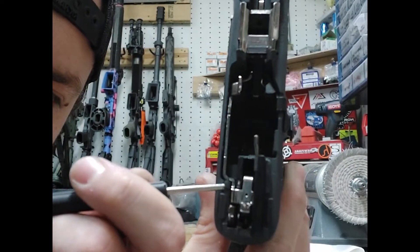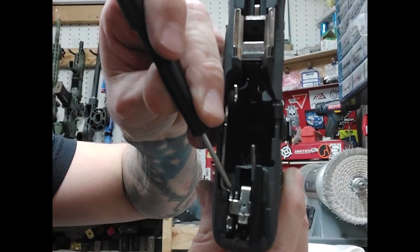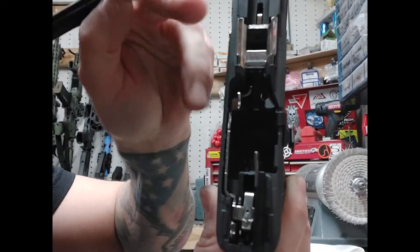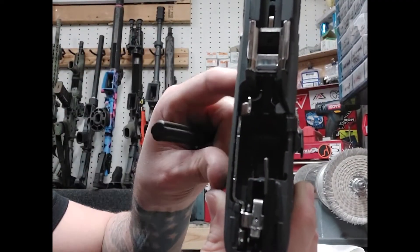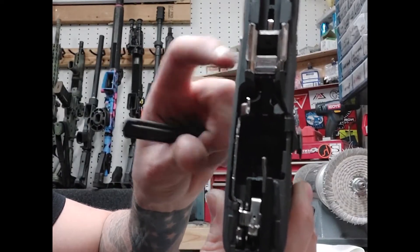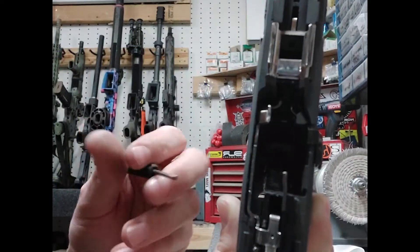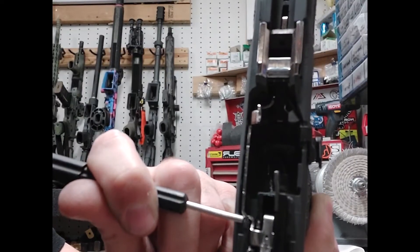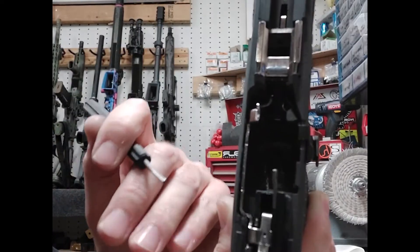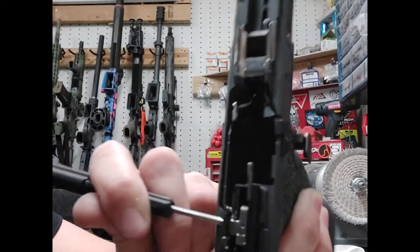On the trigger bar right here — I'll put some pictures of this up — right here on the frame, right where the trigger bar is contacting the frame when the trigger is all the way back to the rear, the trigger bar is actually contacting the frame and dragging on it. So when you're putting finger pressure on the trigger pad, you're imparting a little bit of upward pressure on the trigger bar. That's why when you trap the trigger it springs up like it should. When you do not trap the trigger, you're not applying that additional upward pressure, so the trigger bar rubs on the frame right here and doesn't want to jump up the way it should when it's released by the connector.